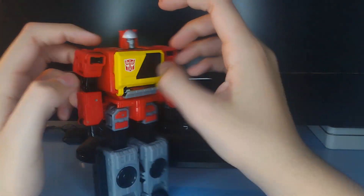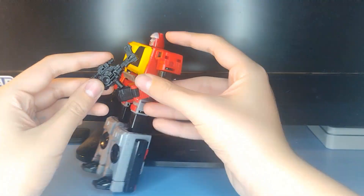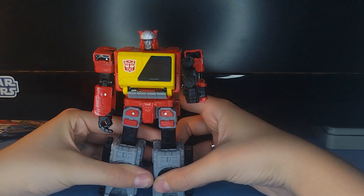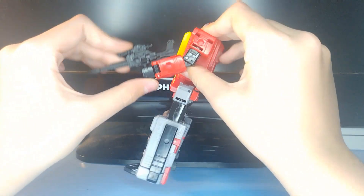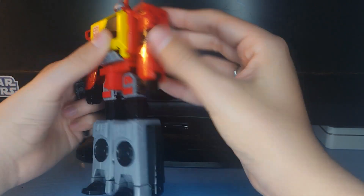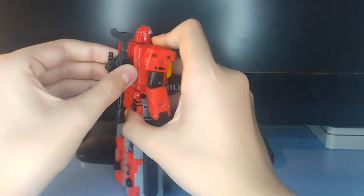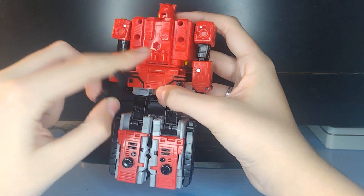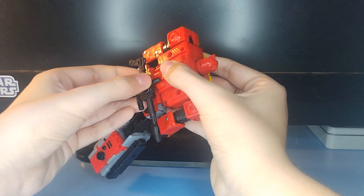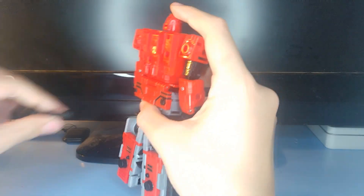Now we shall move on to the transformation. Oh wait — I lied — we've got a gun. He can put his gun in his hand and shoot Soundwave all he wants — pew pew pew. Or you can untab it from his hand, and he's got various ports on his body, all in the back. I usually plug it here for storage in bot mode. For the boombox mode, there's a tab on the gun and a slot in the handle, and you just plug that right in there. I don't really recommend that storage for bot mode, but it is an option.